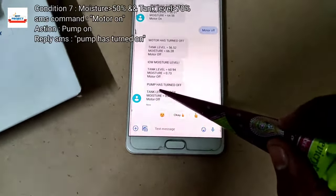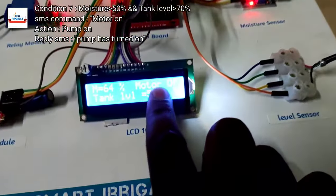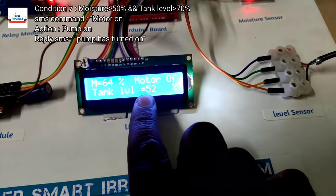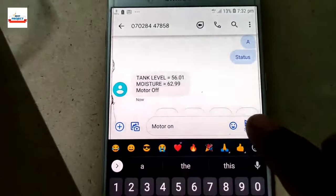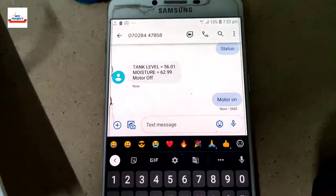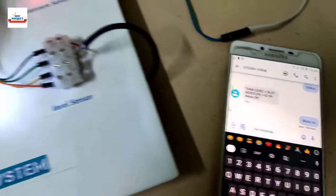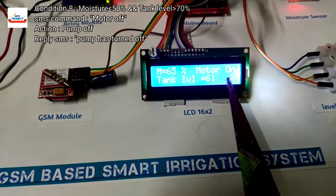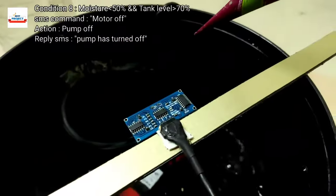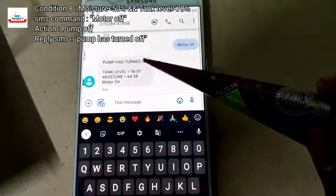In this model there are two compulsory conditions that must be satisfied for the 'motor on' command to work: tank level must be greater than 30 percent and moisture level must be less than 70 percent. If moisture level is greater than 70 percent, the motor on command will not work. After moisture reaches 70 percent, the motor will automatically turn off and the model will send back an SMS confirming the pump has turned off. This is an important point for students to remember.